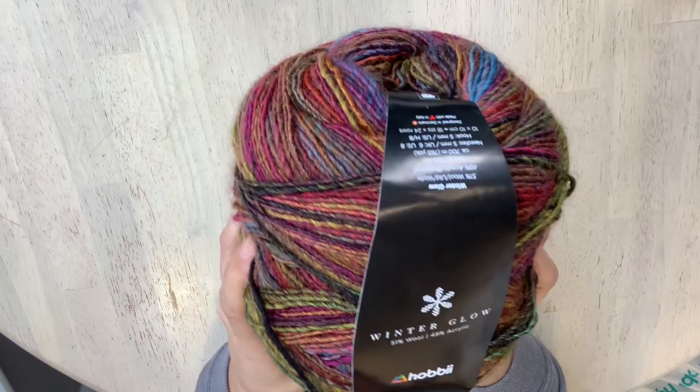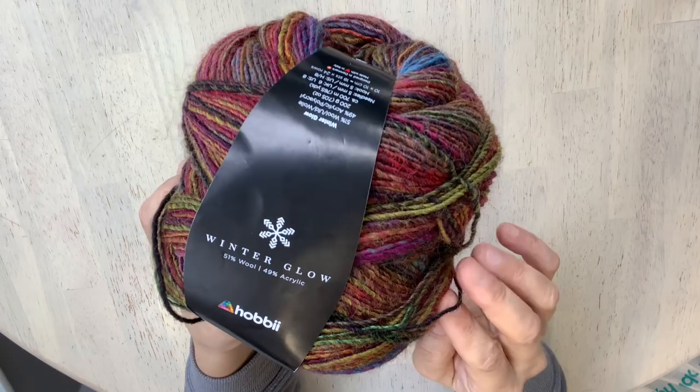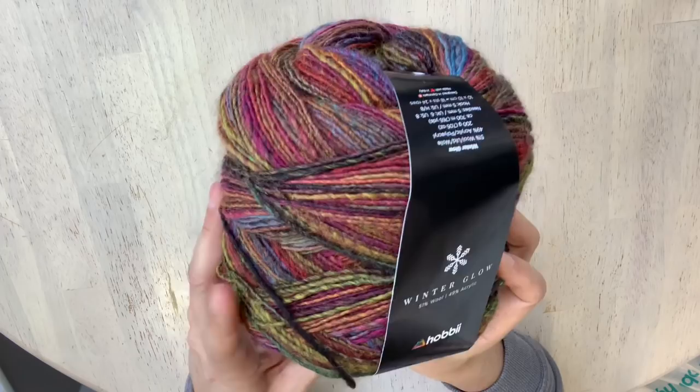On the website they have 30 wonderful color arrangements — this one is color number two. They are classifying this as a four-weight yarn, though it does range from around a two or three weight up to a four, with a lighter weight overall. This yarn is 51% wool and 49% acrylic. They say you can machine wash it and lay flat to dry, but for a lovely scarf or shawl you've spent lots of time on, I would probably hand wash this yarn.